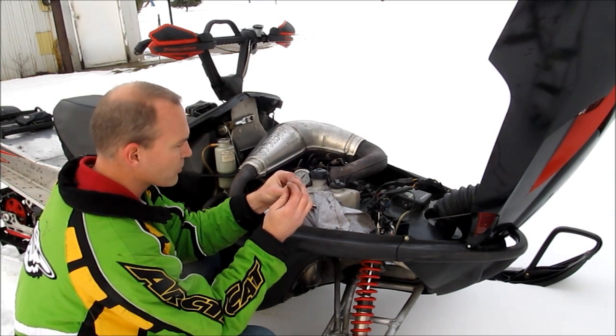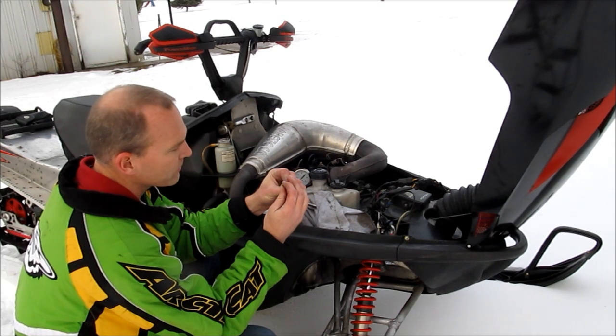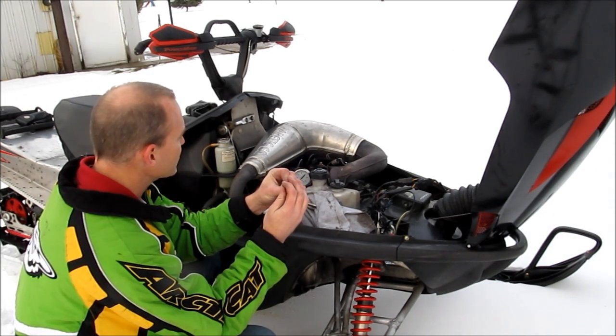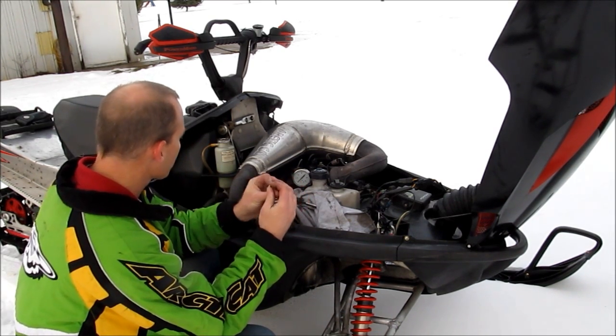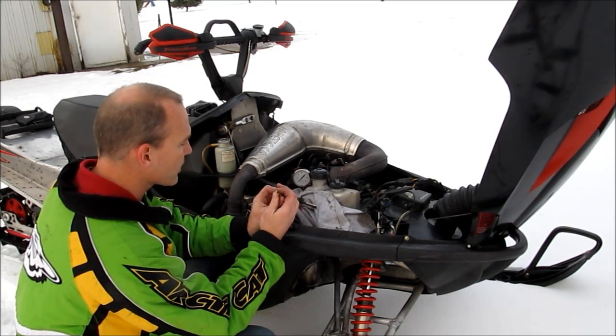I'll show you the pressures I'm running. I'm running a 330 jet currently — I want to run a little bit safe. The 280 jet makes it run faster, but I have not had a chance to check the plugs for the ultimate check to see if my tuning is on spot. So we'll put this jet in, show you the fuel pressure, and show you how this works.